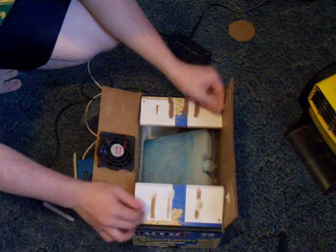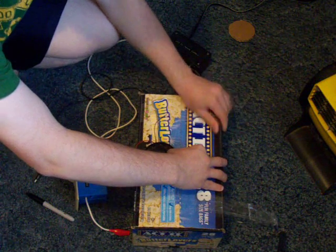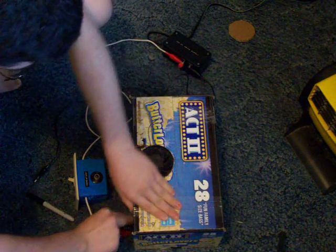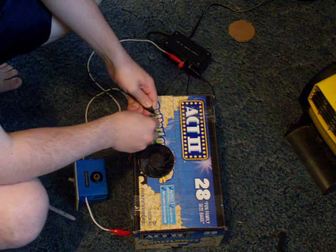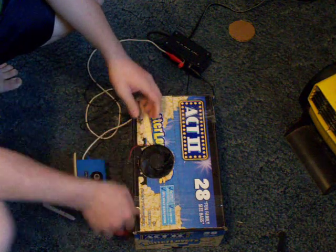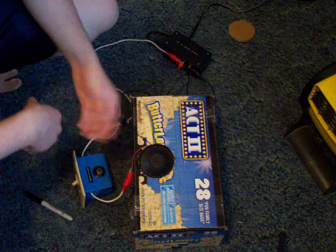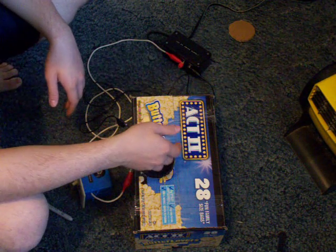Let me just tape this up here and seal it up a little better. Let me plug this thing up for you and let you see the fan run — and this is cool air, surprisingly. Just that one piece of ice is pretty cool.